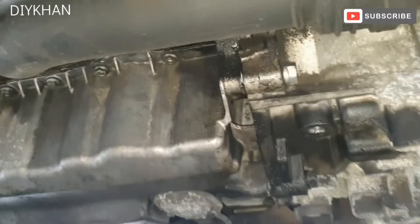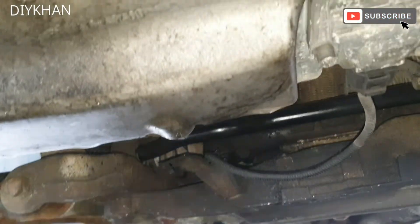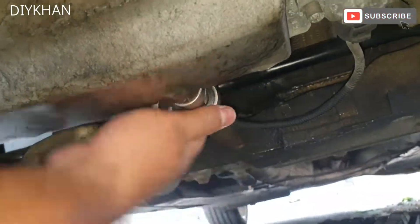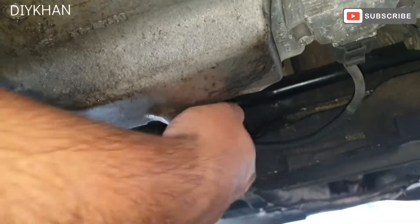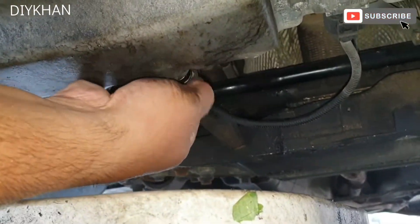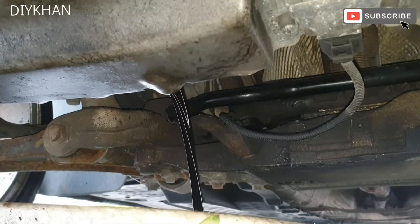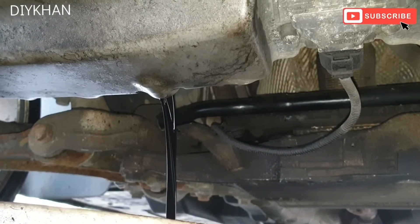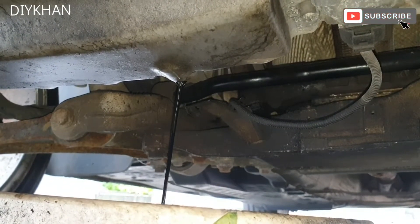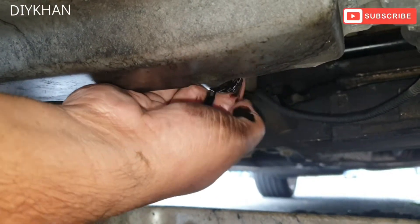I'm under the car now. I've taken the under tray off and the location for the drain plug is just here — this one here — and it's a 19mm socket we're using on it to undo it. Now that we have drained the oil, just going to put the drain plug back in.